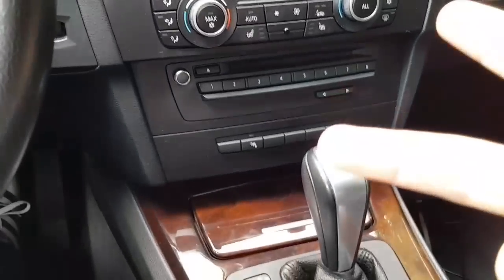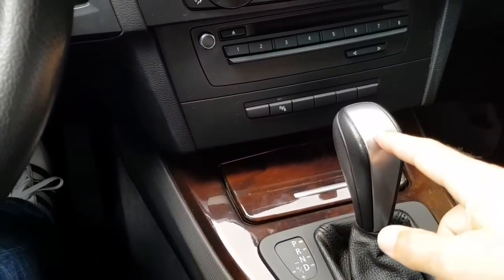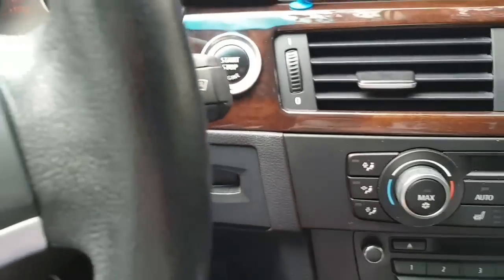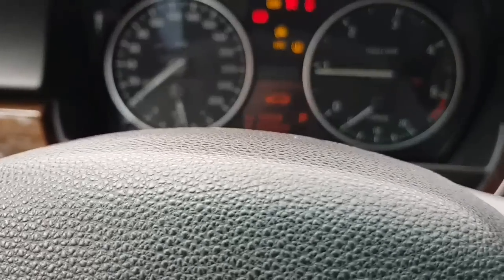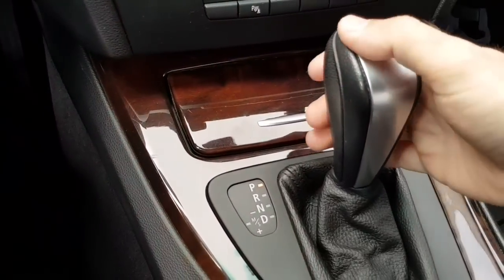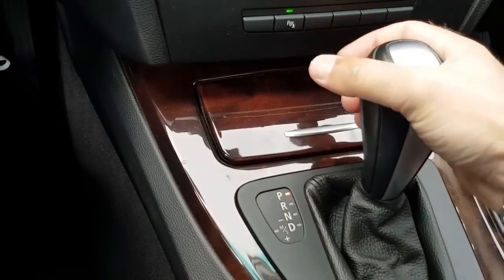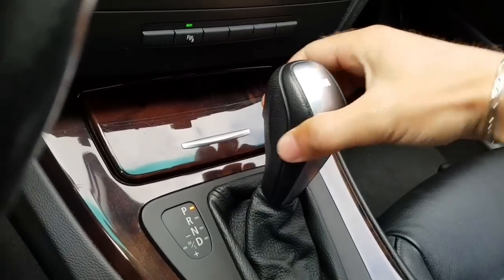Tip number three. This one is about your gear lever and gearbox. For that I have to start the engine. Check this out. If you want to take the gear lever from park you have to press the unlock button, the release button.